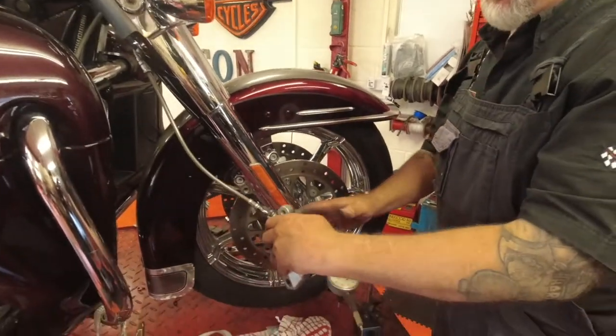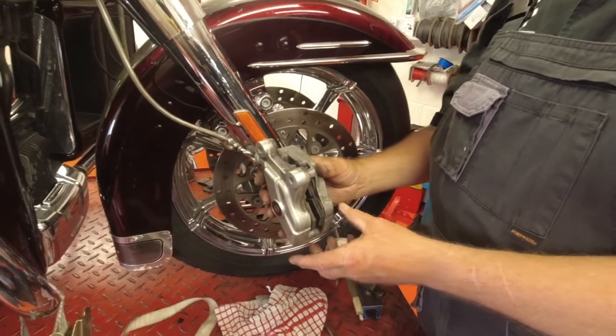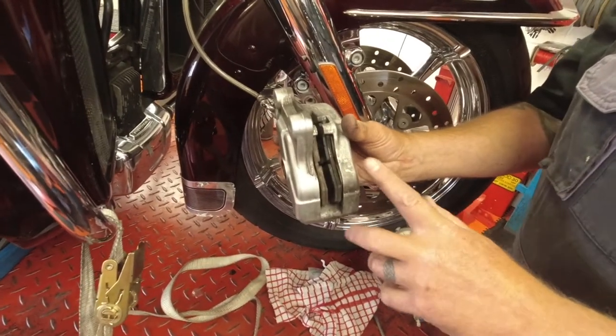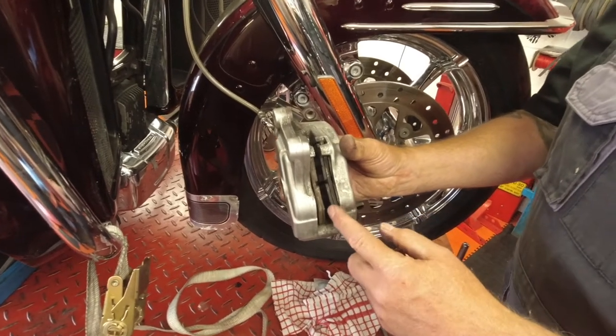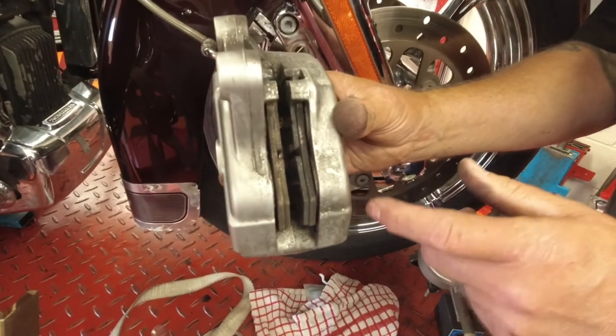Obviously in the UK you're not running your bike every single day. You've come out of winter and now all of a sudden you've got this problem. We're hoping it'll do it again for us because we've already diagnosed the bike, but what we've done is pushed the two brake pads back so we can actually show you what happens.